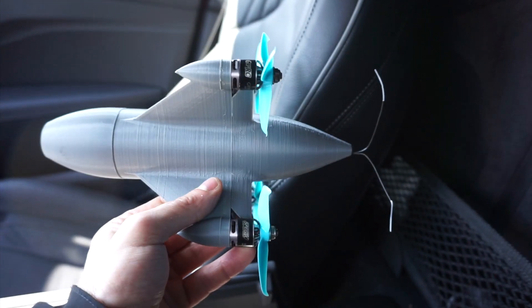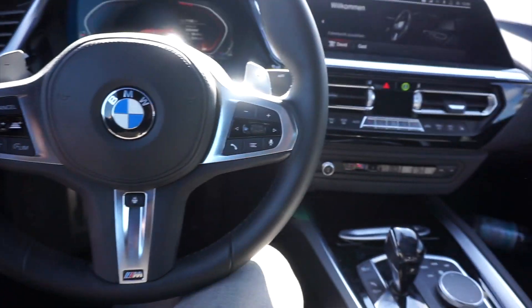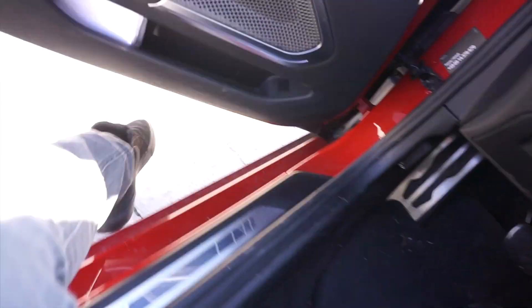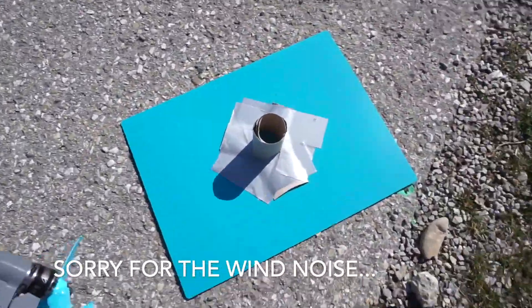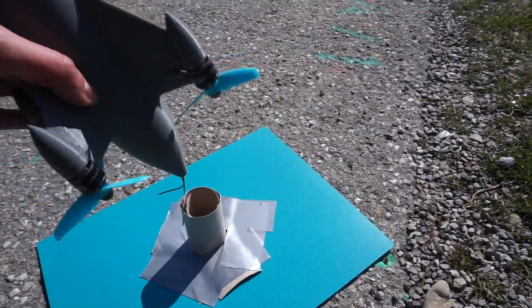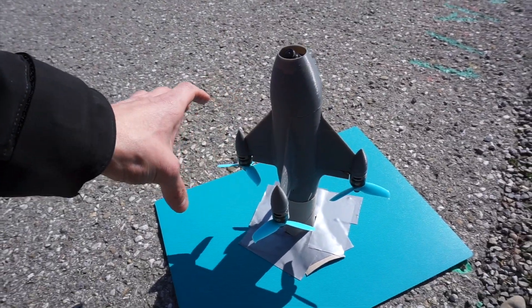Anyways, even if I smash it, this will be quite interesting to see. So let's go outside and give this thing a try. This is my high-tech takeoff platform — I'm just going to put this in here. Seems to work about right. Let's try to start this.